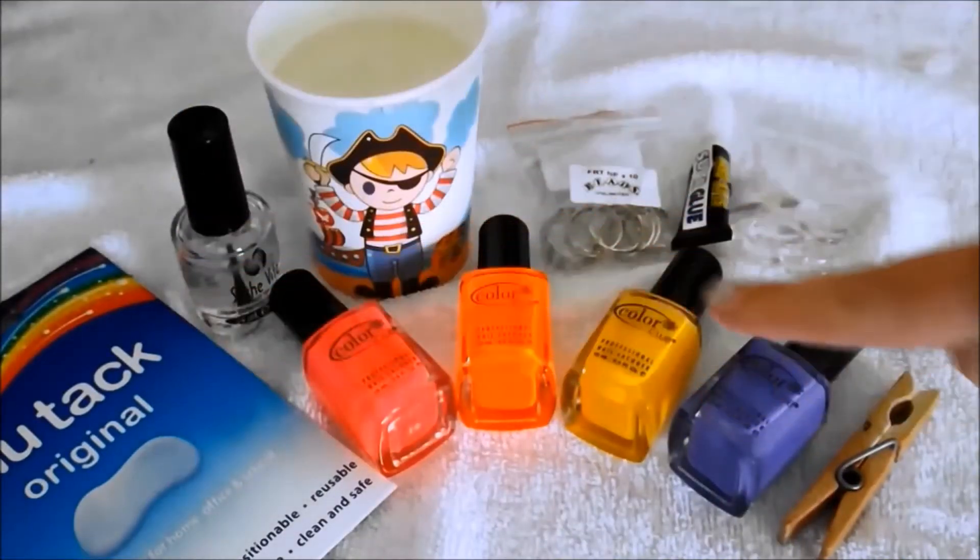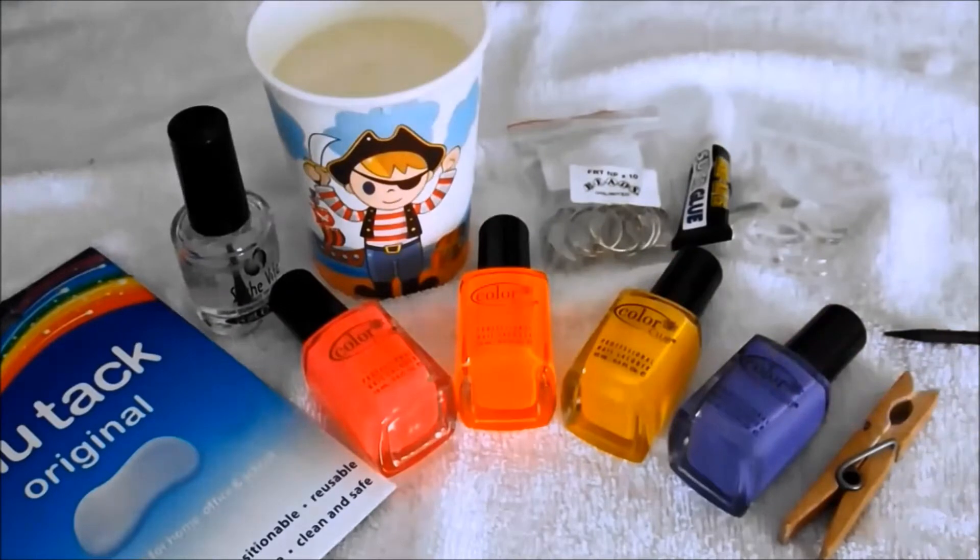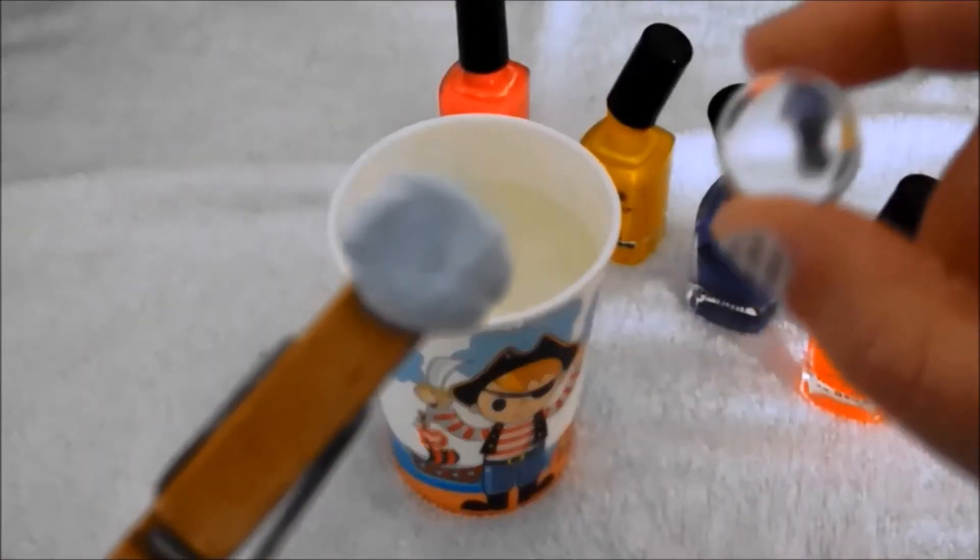These are the ingredients that I'm using today: blue tack, some Seche Vite fast dry top coat, a disposable cup of room temperature water, my neon nail polishes — I'm using Colour Club — a wooden clothes peg, a toothpick, glass gems, super glue, and of course the ring fixtures.